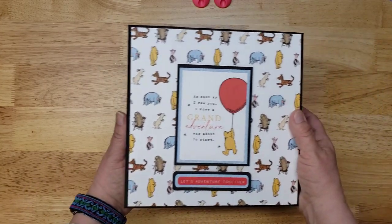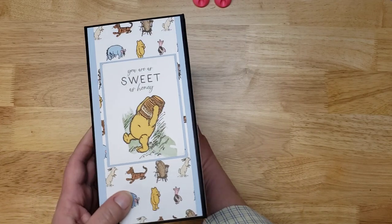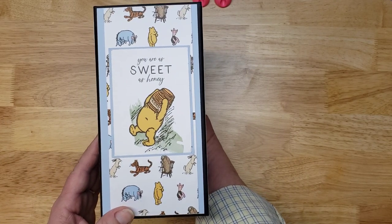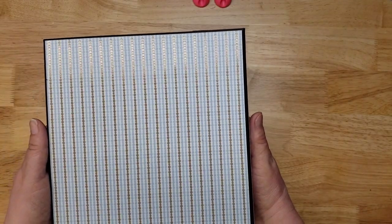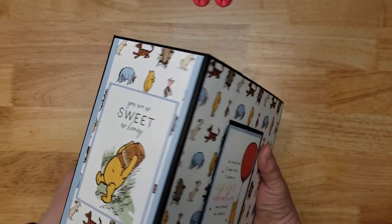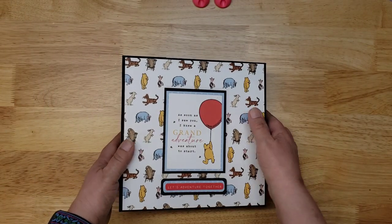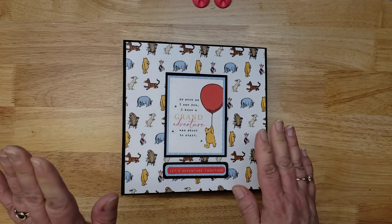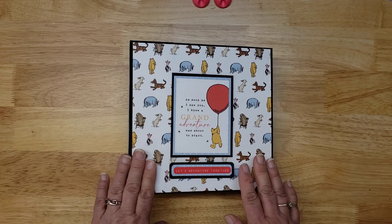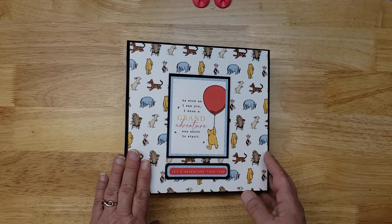Here it is — the Winnie the Pooh first year baby book. I also decorated the side. The back I left plain because it's going to get a lot of handling. I really hope the parents who receive this book enjoy it and love it as much as I loved making it. It was a challenge, it was fun, it was a puzzle — I enjoyed every minute. The inspiration for this came from...